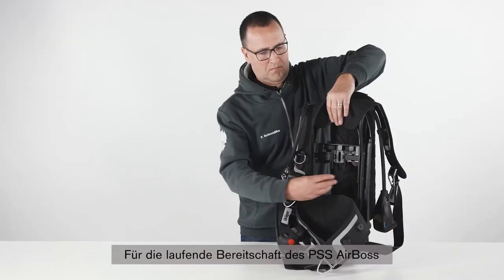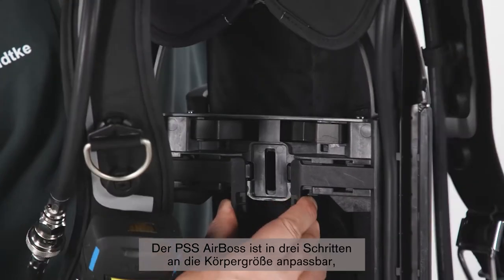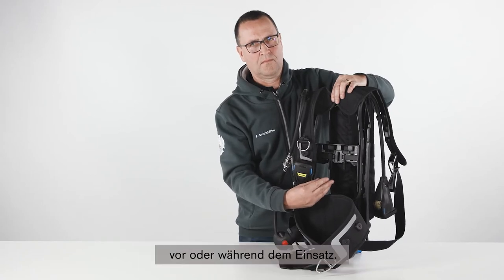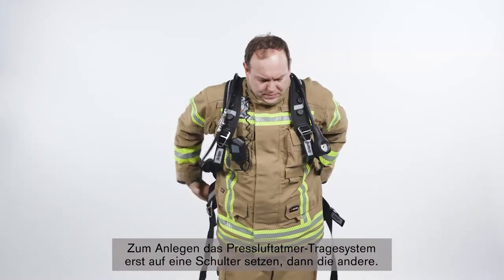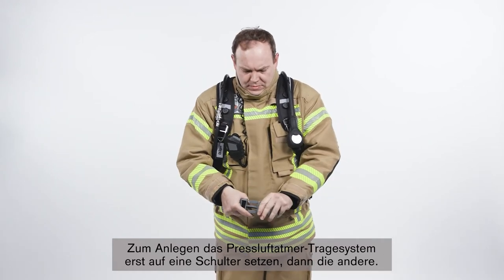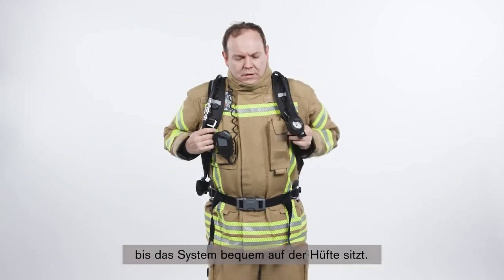To maintain the readiness of the PSS AirBoss, all shoulder and waist straps should be fully extended. The PSS AirBoss can be adjusted to the wearer's height in three steps, before or during use. To don the SCBA, put the carrying system on one shoulder first, followed by the other. Close the buckle of the waist belt and pull, ensuring the set sits comfortably on your hips.